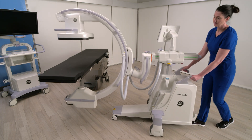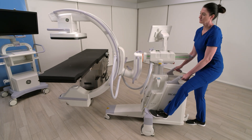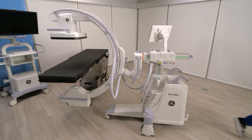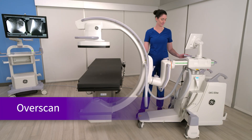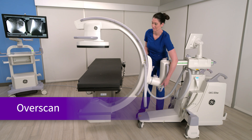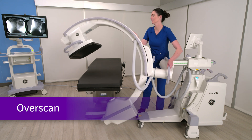Maneuvering in and around your OR is about to get a little easier thanks to the OEC Elite CFD Ergo C-Arm. The Ergo C has many benefits for your OR, most notably the ability to improve surgical and procedural workflow.